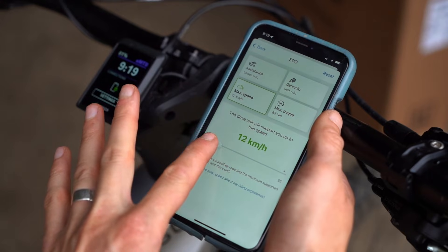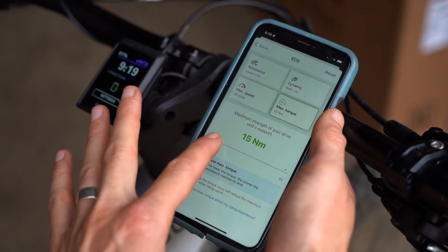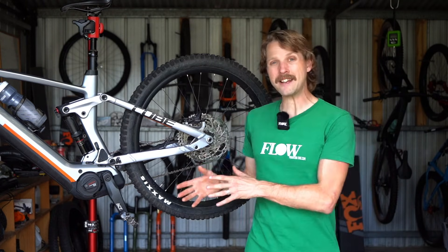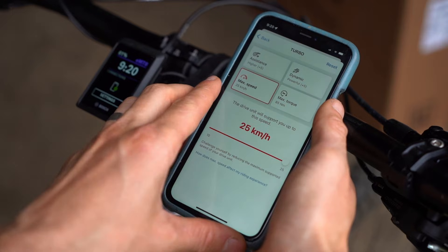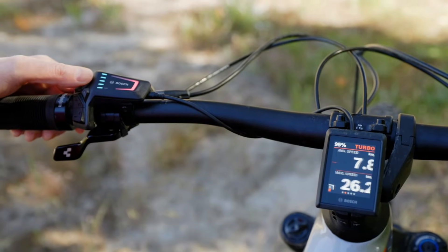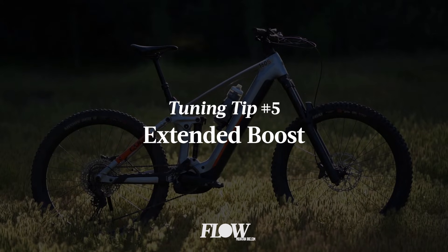Reducing that maximum speed could also be useful for parents who might not want their kids zooming around the bush at the full 25 km/h. In my case, I've got the motor tuned to the extreme — in Eco mode I've got the support level and acceleration dialed down to minus five. This is all about maximising range on longer rides by forcing you to ride a little bit slower and not lean on the motor so heavily. As for Turbo mode, I've got all the settings dialed up to the max. I don't really use Turbo mode when I'm on the trail — I'll typically use that adaptive EMTB mode. But when I do use Turbo mode, which is riding through town on the way to the trails, I want maximum support and acceleration for taking off from the traffic lights. It's also just really fun.